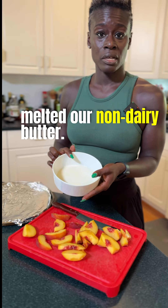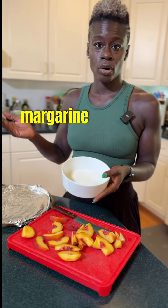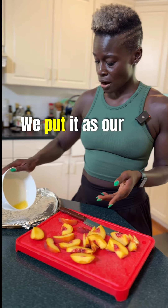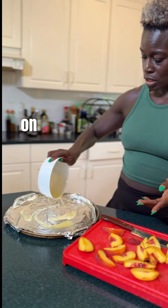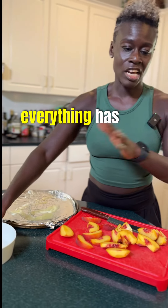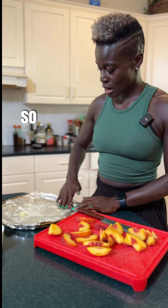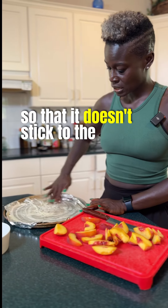We're gonna use our non-dairy butter — I've already melted it. You can use butter or margarine or whatever you prefer. We put it as our base on our plate or baking sheet. Everything has been washed — fruit, hands, everything. We spread it around so that it doesn't stick to the bottom.